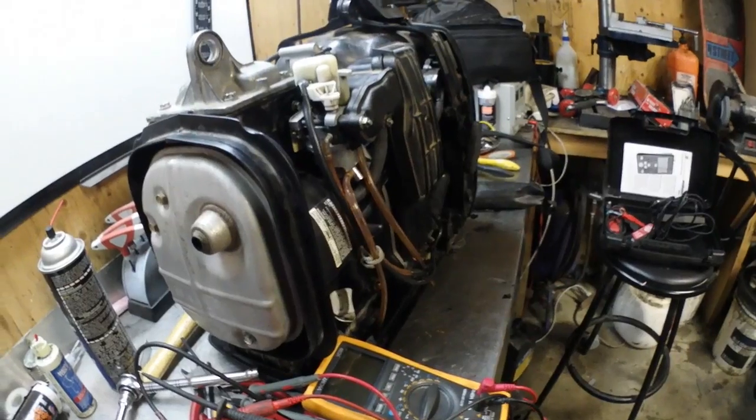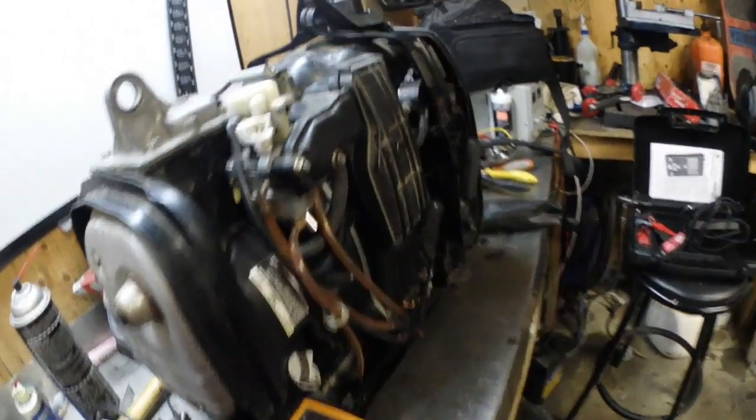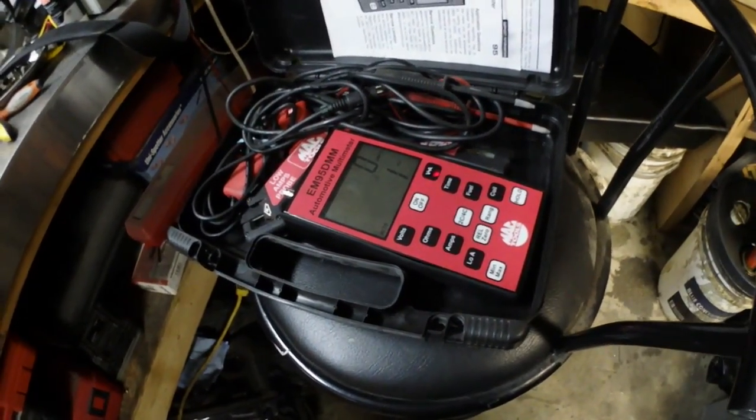Let's get the cover and everything else back on this generator and call it a day. Somebody else sent me another jump starter battery — should be here in a week or so. They say they can guarantee it'll pass my torture test and that it's better than the Car Rover and the Noco, so we're going to see about that.